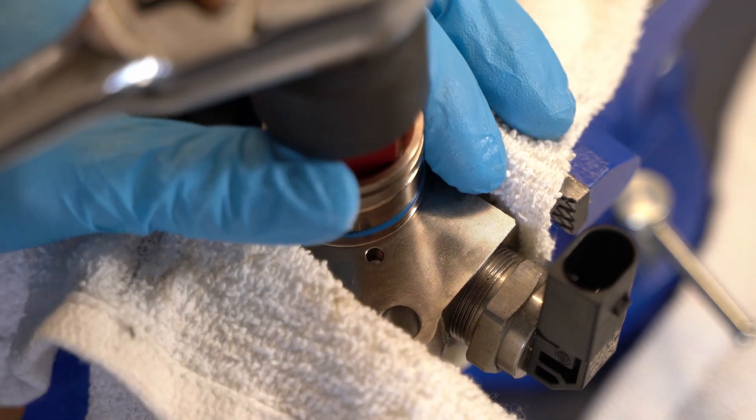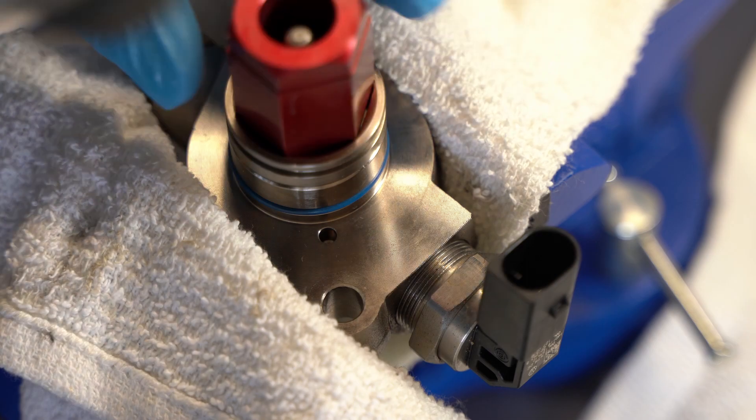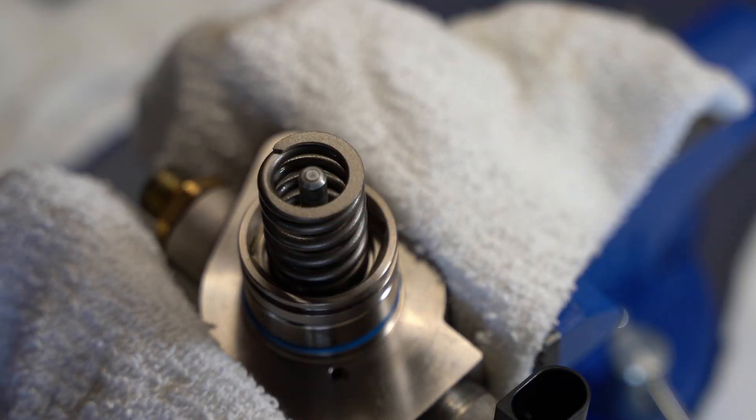I checked the VW service manual, and because it's not technically a serviceable part they don't provide any details on the internals — they tell you how to replace the entire pump and not take it apart.